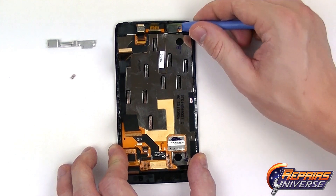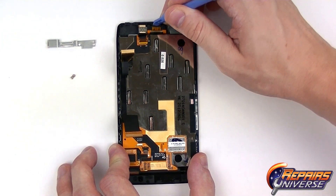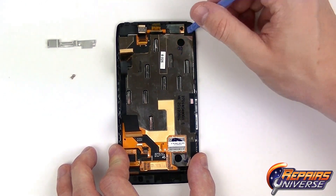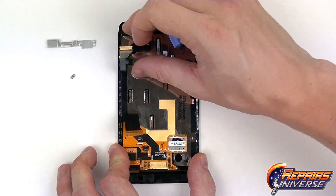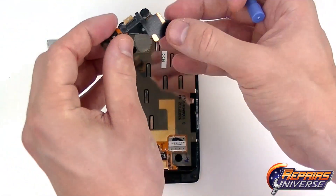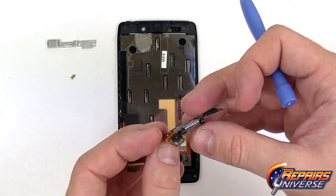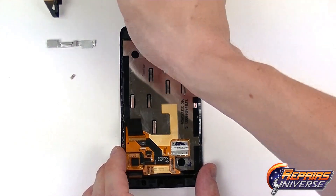We're now going to gently release this flex cable located on the top, which includes the ear speaker, the front camera, and the proximity sensor. We're just going to gently lift up — it's held in place with just a little bit of adhesive — and peel it back to remove it from the device. If you're looking just to replace the front camera, all you'll need to do is release the jaw connector and replace it.